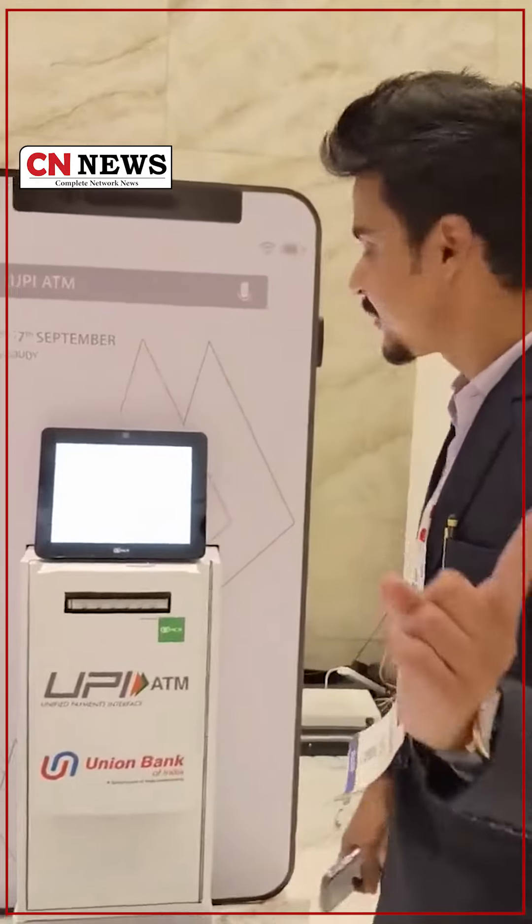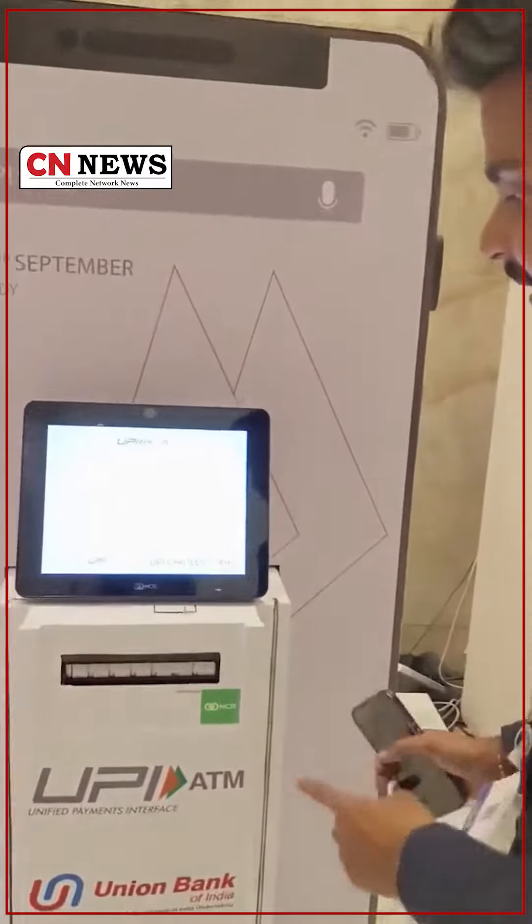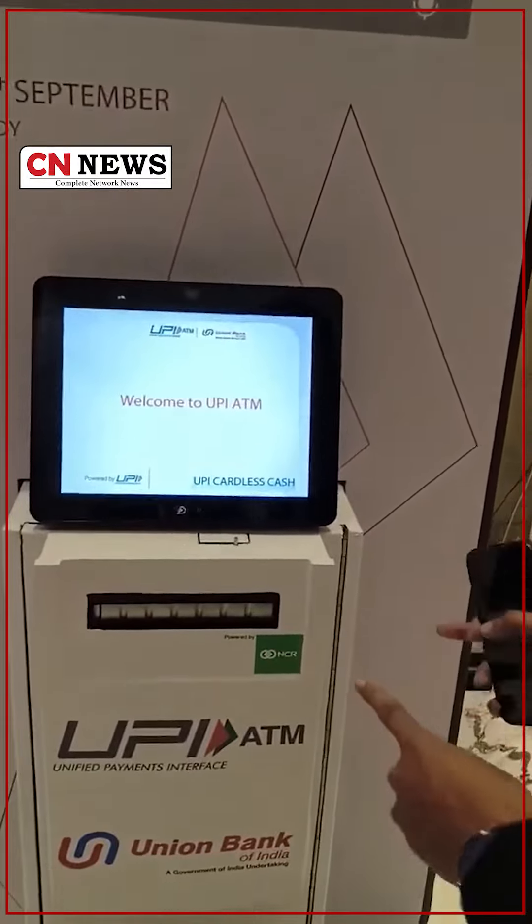Hi, my name is Ravi Suttanshti. Today I am going to show you a very interesting product. I am global content guest in Mumbai. This is UPI ATM made by NPCI, powered by NCR Corporation.